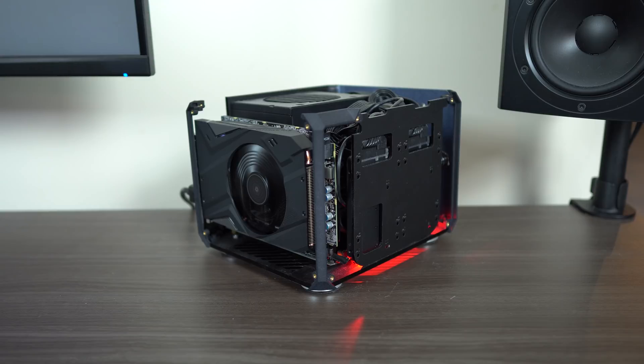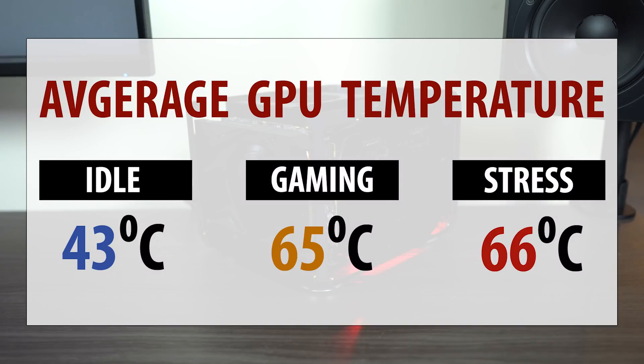Cooling these compact but powerful GPUs can be tough, but Gigabyte did a really good job this year. At idle, this sits at 43°C, which is excellent — the fan is completely off. When gaming, I saw it peak at a max of 65°C, which is excellent, with the fan only spinning up to around 60–70%. To push it further, I ran it through Furmark pegged at 100% — it only hit 65°C, briefly touching 66°C for one second before bouncing back. The fan stayed around that 60–70% mark and never hit its max acoustic output. With proper airflow, this card can cool itself very well.